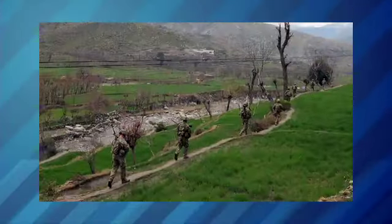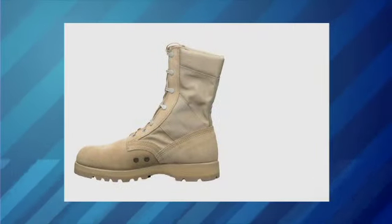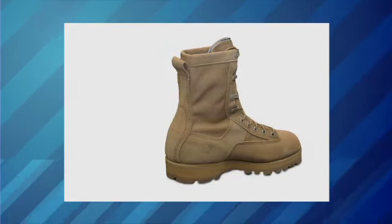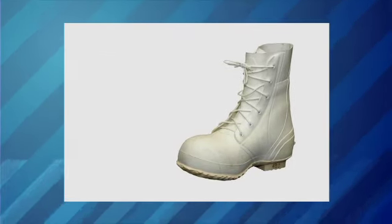Army soldiers use different kinds of boots for different environments: desert boots, jungle boots, even snow boots. We have hot weather footwear for wet and dry environments, temperate weather footwear which is waterproof, and then cold wet weather footwear and extreme cold weather footwear.